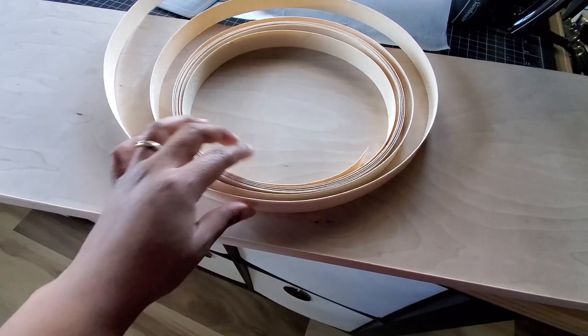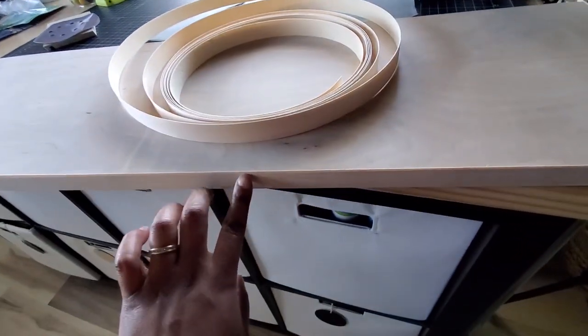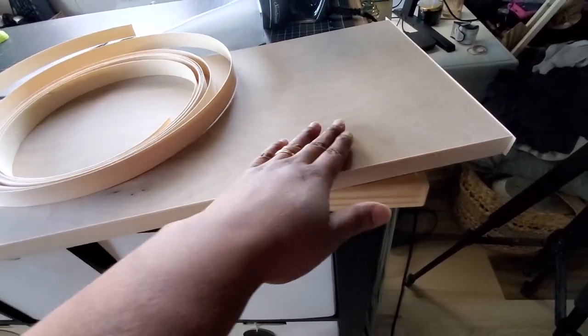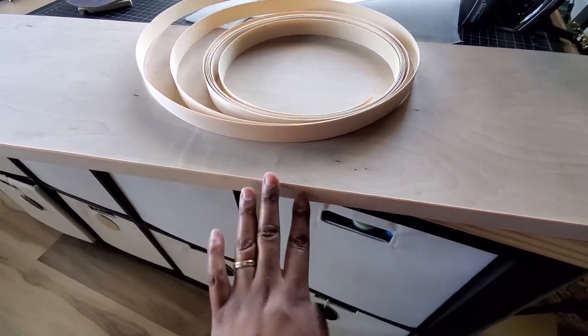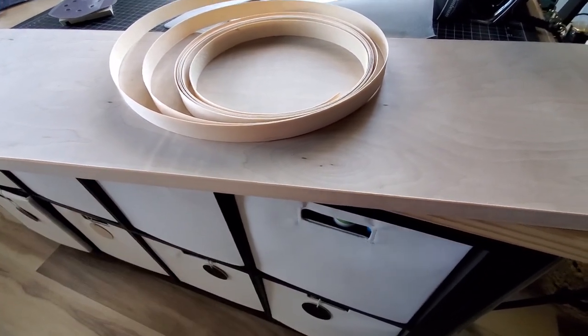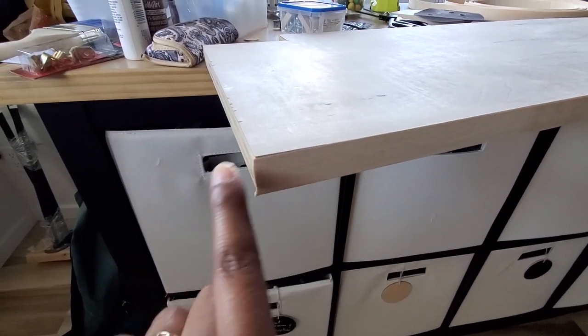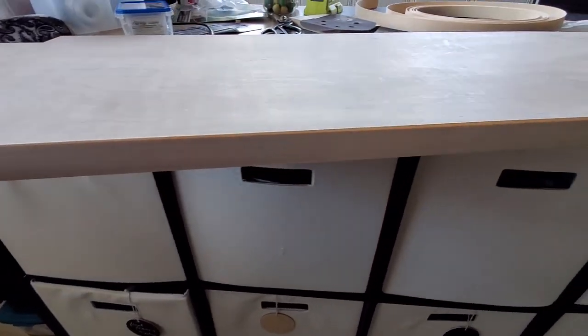I'm also adding this edge banding to the front of the plywood so that it's a nice clean look. I am going to paint the inside but I just wanted the front to have a finished look as well. This was my first time doing edge banding — as you can see it's not perfect here, but it's really easy to apply just using an iron.